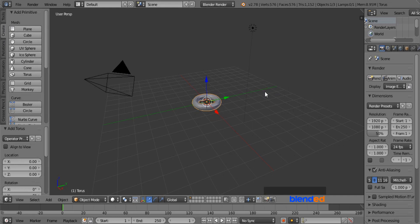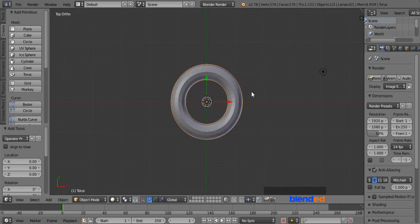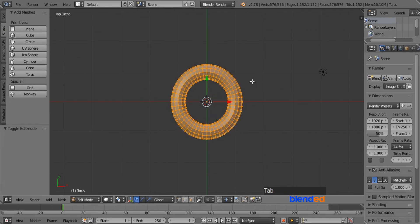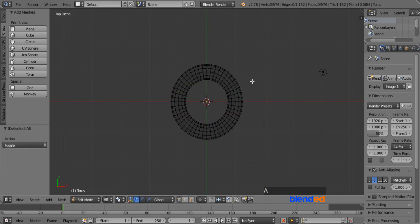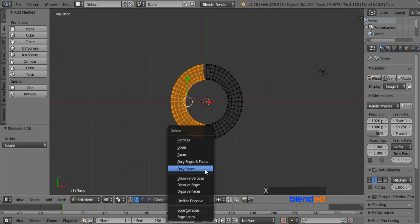Now press 7 on the number pad for the top view, and press 5 for the orthographic view. Zoom in a little bit with the mouse wheel and press Tab to enter Edit mode. Press Z for the wireframe view, and press A to deselect everything. Now press B for the box selection tool and draw a box including the half vertices of the Torus to the left. Press X and select vertices to delete them.